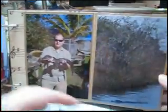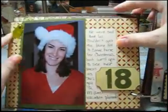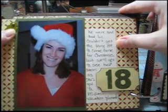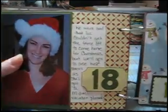Here's alligators, because it's Miami, and it's not Christmas in Miami without some alligators. This page has a metal tag that I put a brad through and then just glued onto the paper using Glossy Accents. I used Glossy Accents for anything shiny or slick.